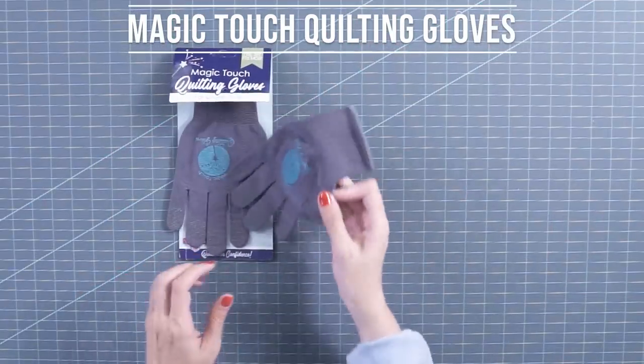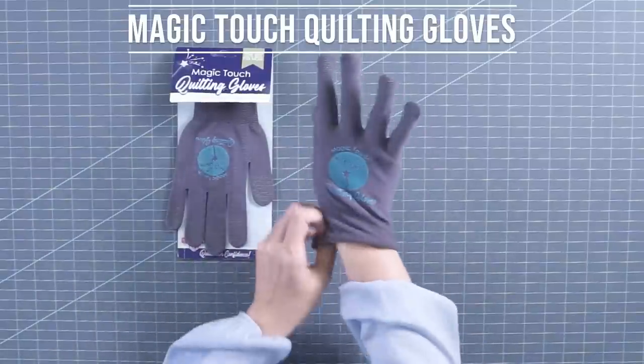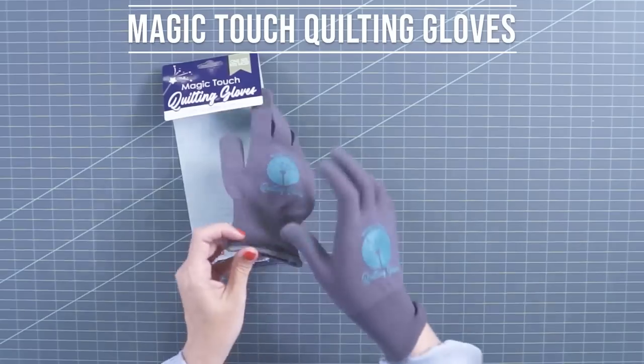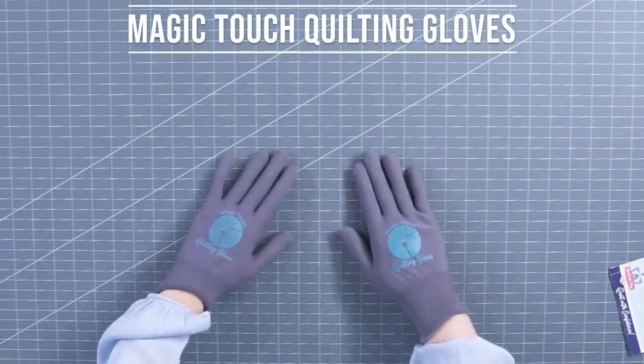The next item we have is we had some gloves made. We really wanted to have gloves that were actually pretty. You get a glove, and you can use this for helping when you free motion quilt, and it's only available at Fat Quarter Shop.